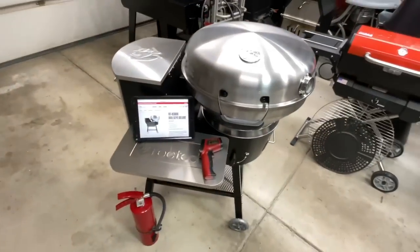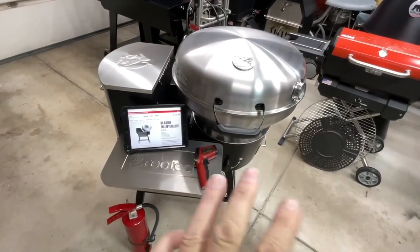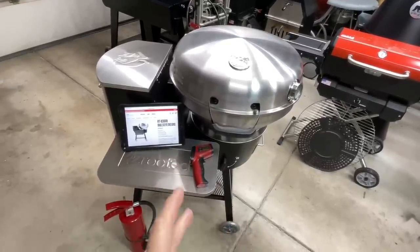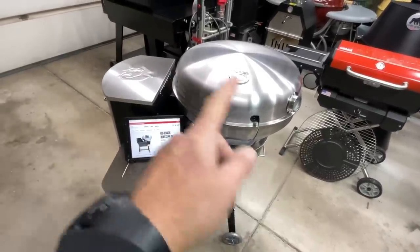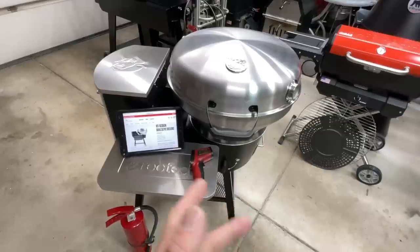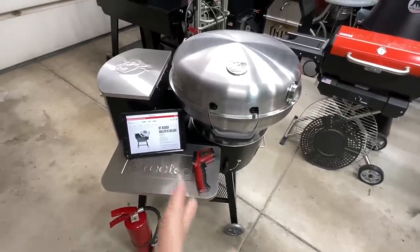Welcome back folks, we're doing a review today of the brand new Rec Tec RT380X. They're saying this thing can get to a thousand degrees on a pellet grill. We're going to find out. I'm going to walk you around the whole thing and show you all the specifics. They say the burn pot on this is turbocharged — I guess that's how you get up to a thousand degrees.